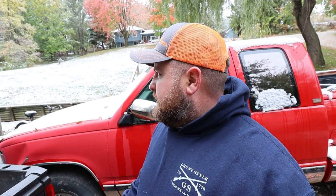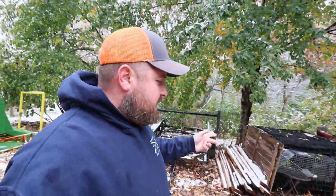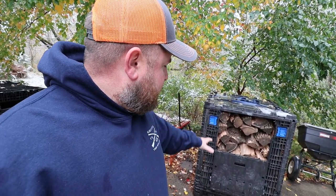I wound up buying a log splitter and we split all this wood that I got from a friend — thank you Tim, by the way. We use these nice little black totes to put them in. It keeps the wood dry, it can breathe, and I don't have to worry about wet wood.